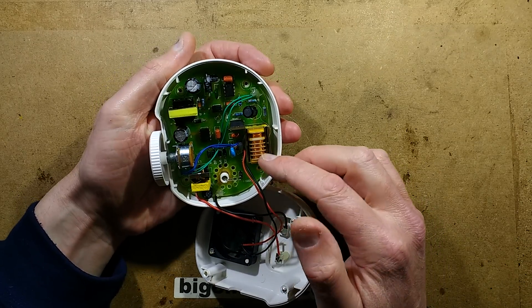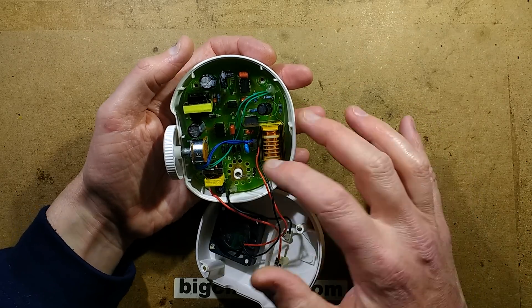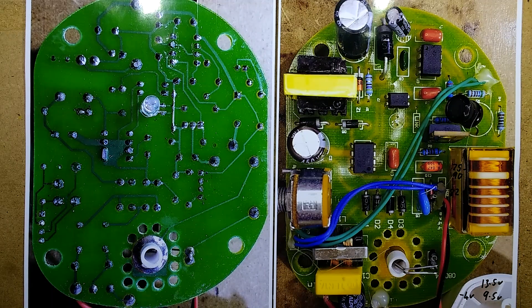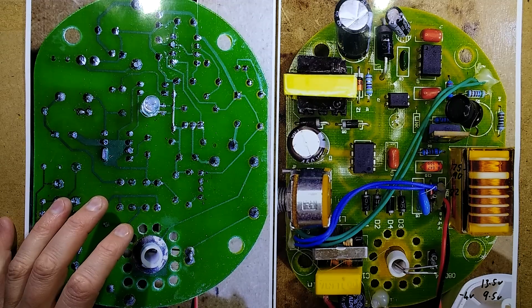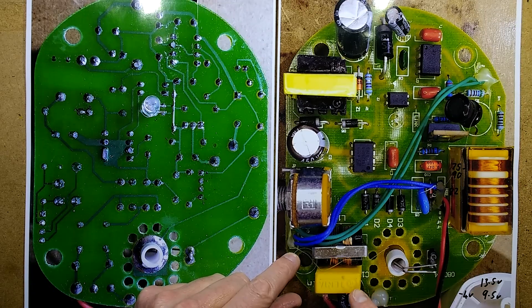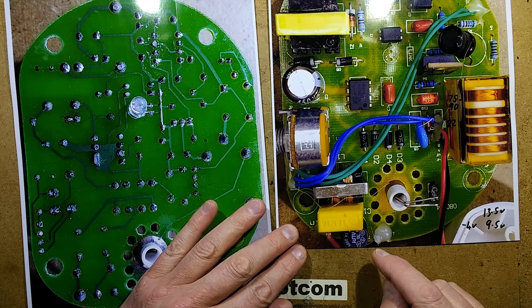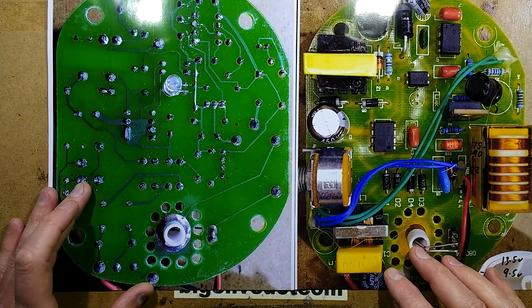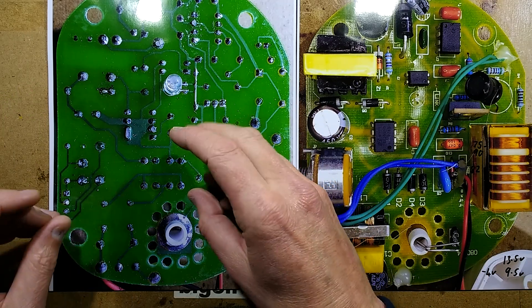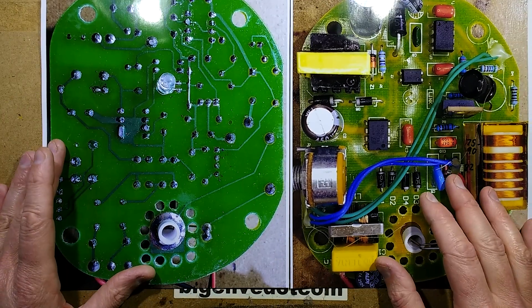There's the high voltage transformer used to step the voltage up to the point where the corona can be formed. There's the power supply. I'm going to take some pictures of this and then we can explore it in greater detail. I've flipped this image so that it matches side for side and is less confusing — there's no text or surface mount component markings back to front, so it doesn't look as bad as it did last time.